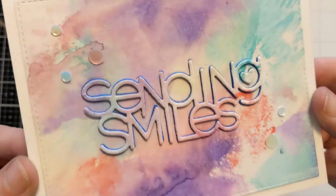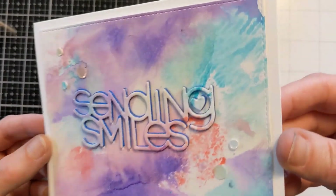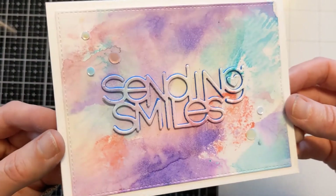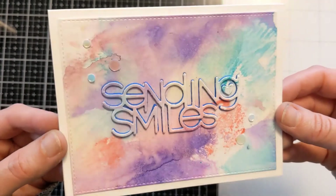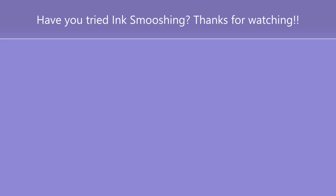Very simple in design but not lacking in the wow factor, and it's a fun way to use up this bonus panel. If you want to see how I made the panel, I'll link that below. If you enjoyed the video, please hit the thumbs up and consider subscribing — I'll check you next time. Thanks for watching!